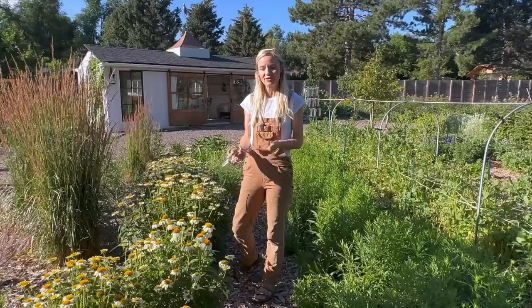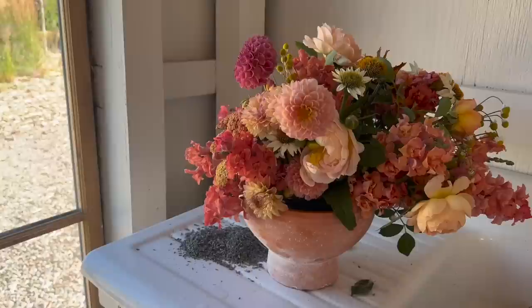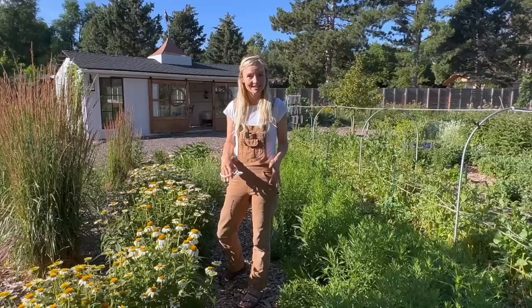Hey guys, it's Bree here at Blossom Inn Branch. Today we're going to do something a little different — we're going to go around the field in mid to late July. We're starting to get attacked by lots of different nibbling insects, so we're going to pick some things that maybe don't look great but we're still going to make a beautiful bouquet. I want to show you that it's okay if your flowers don't look perfect — they can still look beautiful.